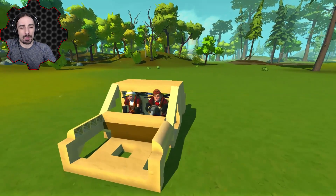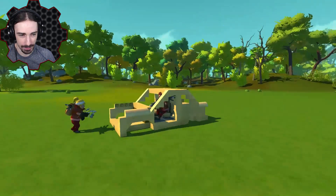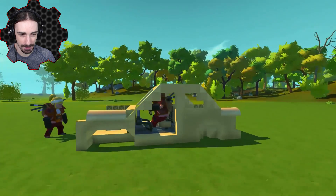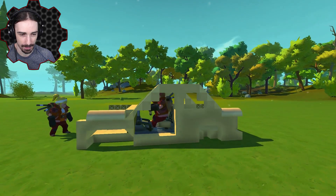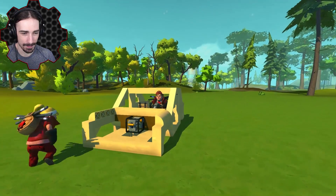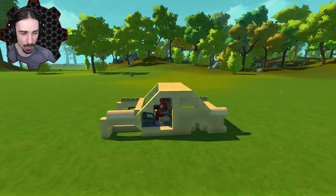Welcome ladies and gentlemen back to Workshop Hunters with me and Khan, and we're doing broken creations today. As you can clearly see, this car is very not fixed and doesn't work. All right, I put an engine in it. That should fix it. Just hook up the engine to the seat and I should be good to go.